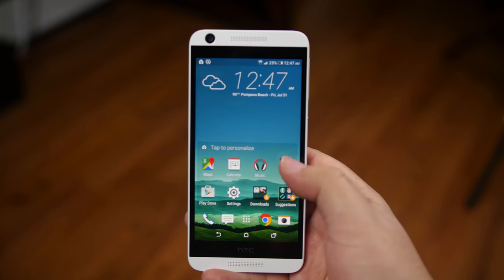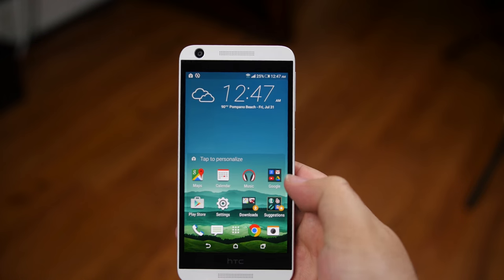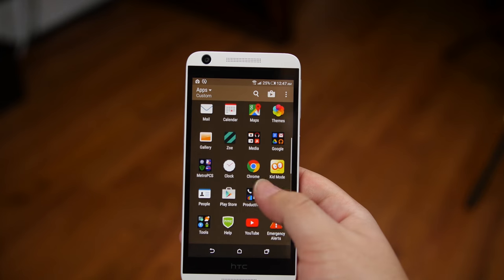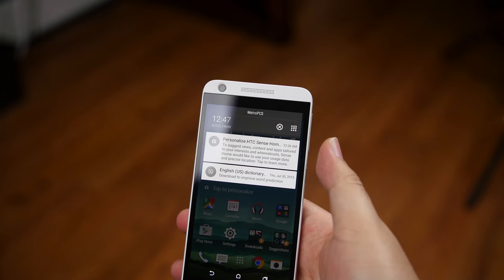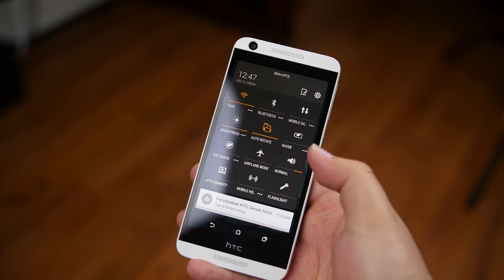Running the phone is a quad-core Qualcomm Snapdragon 210 chip clocked at 1.1GHz, and an Adreno 304 GPU, backed by 1.5GB of RAM, WiFi 802.11, Bluetooth 4.1, navigation of course, along with LTE connectivity for multiple bands. The lack of NFC and wireless charging did not come as a surprise at this price point.